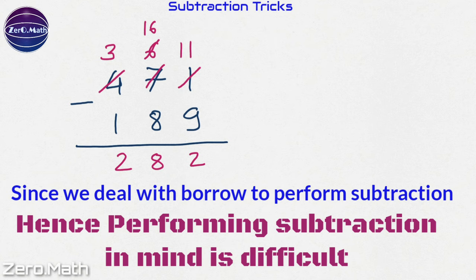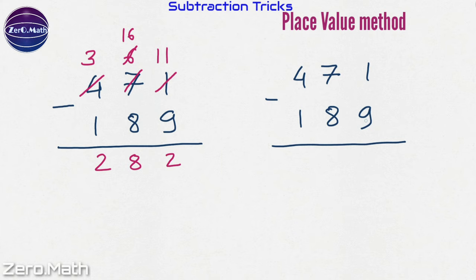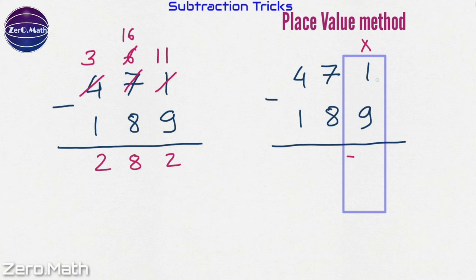Let's perform the subtraction of the same numbers using the place value method. In this method we will not worry about borrowing and we will perform the subtraction column-wise. Taking the first column, let's subtract 9 from 1. Can 9 be subtracted from 1? No. So I will write a negative sign and instead subtract 1 from 9: 9 minus 1 is 8.